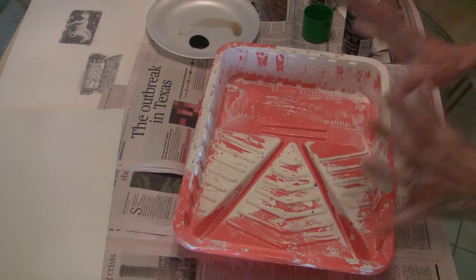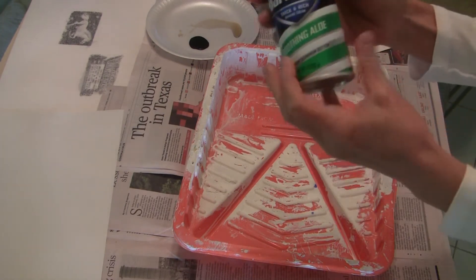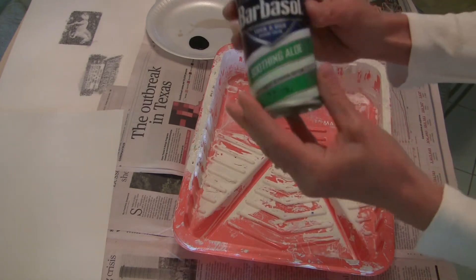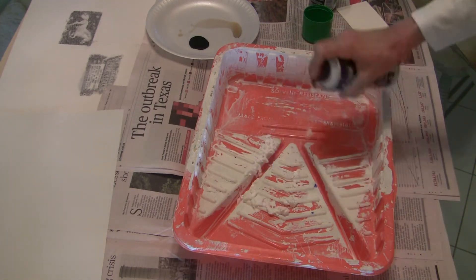I'm going to show you some alternative media techniques real quick here that are really easy to do. Get yourself a box, or I've got a paint tray here — something that you want to put some shaving cream into. I'm going to do that right now.